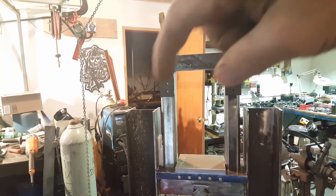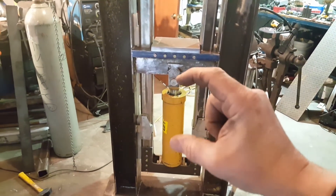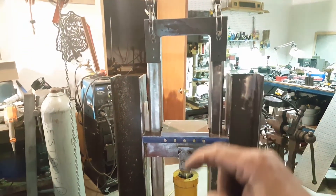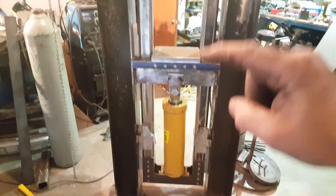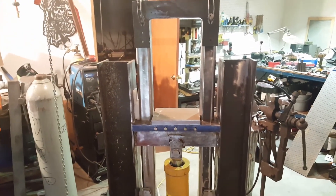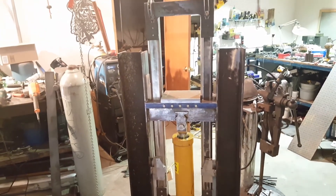Instead of having the cylinder above just pushing down and putting force on the side rails, it pretty much expands here, which squishes this part down — so it almost cancels out all the lateral force. The force being applied is right here and at the bottom of the carriage, transferred through those side pieces. I think it's going to be a pretty efficient design.